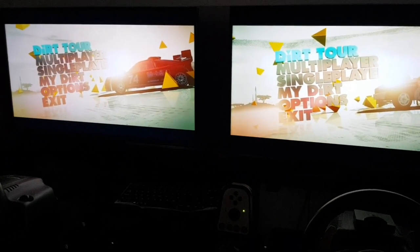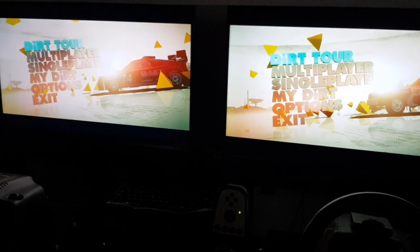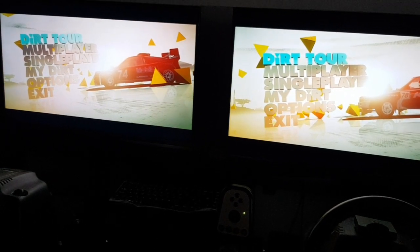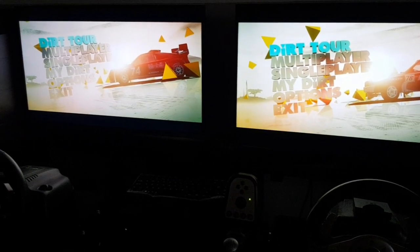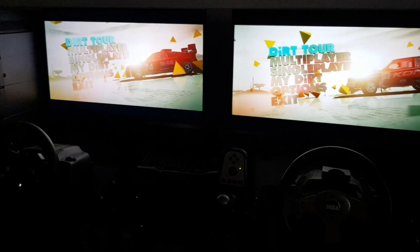PC racing fans, this is a handy video about the infamous Dirt 3 issue with force feedback. Dirt 3 on the PC was infamous for some issues with the controllers not working, the wheels not working, but there was one particular issue that was plaguing a lot of people and that was with the force feedback.